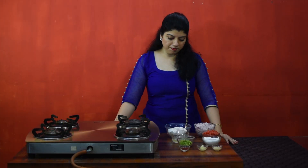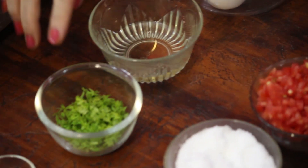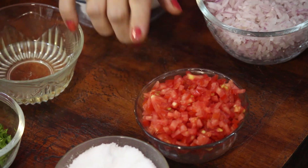For the Shakshuka we require 4 eggs, 2 tbsp of oil, coriander for garnishing, red chili powder, ginger and garlic paste, salt, tomatoes and onions.